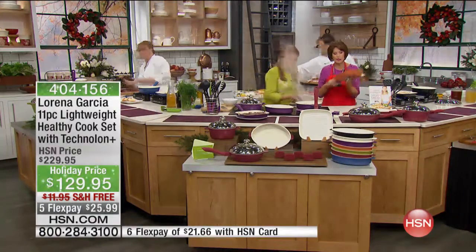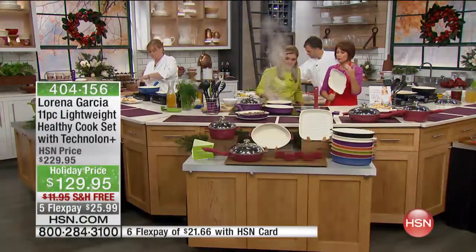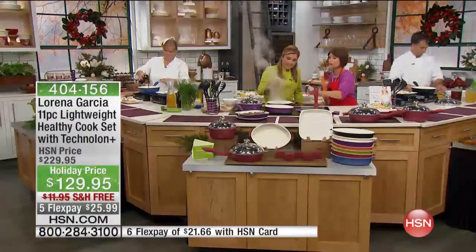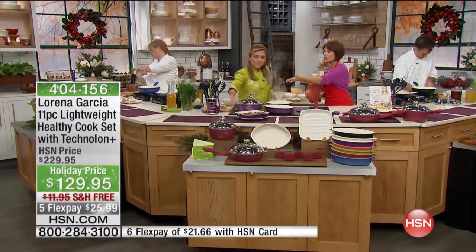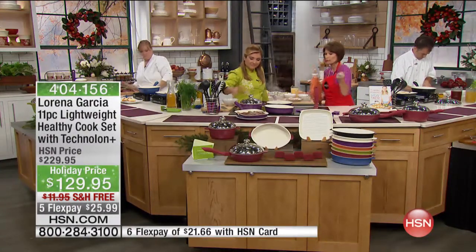It's going to cook all the way up the sides. You'll like the grips on this. You'll like the pieces we're including because you get everything. I love that you did that deep sauté pan. Yes, and then you get your grill, the oval casserole, as well as your traditional casserole — everything.